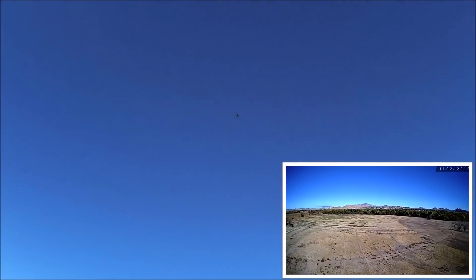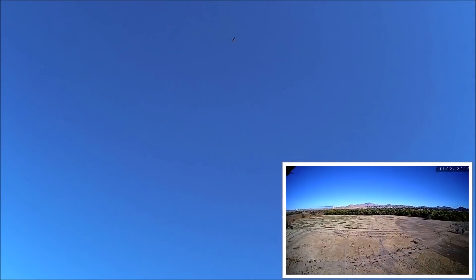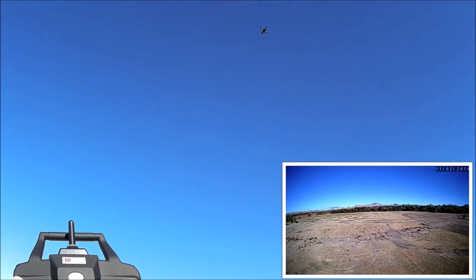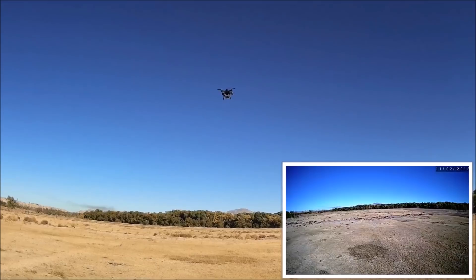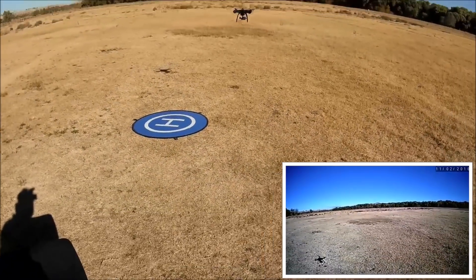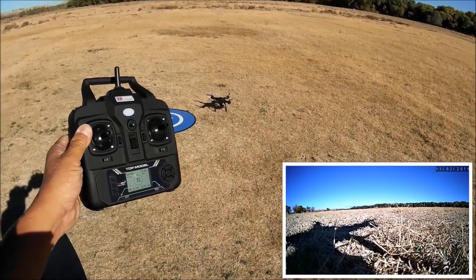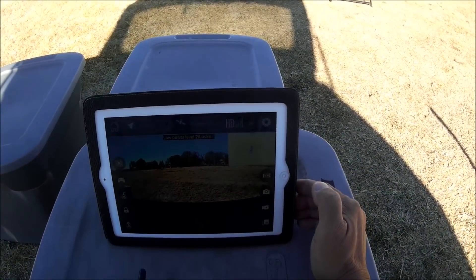Leaving it away from the home point to see if the phase-two low-voltage return to home triggers when the battery hits 10%. It beeps, rises in altitude, and moves towards the home point — phase two low-voltage return to home at 10% does activate and returns to home. Not much flight time though; I wasn't able to demonstrate the fail-safe return to home. Total flight time was just over eight minutes.